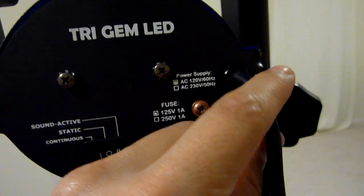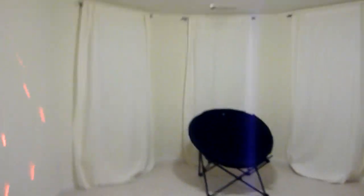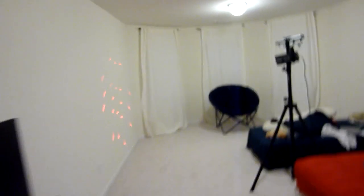I can't daisy chain this — it already comes with a cord. Let's go ahead and turn off the lights real quick and we'll give you a quick view of what we're looking at here.